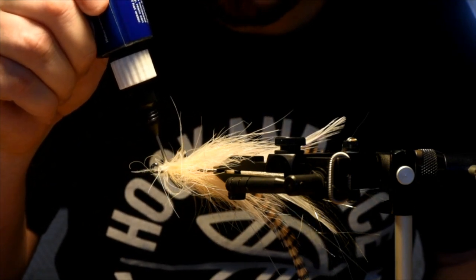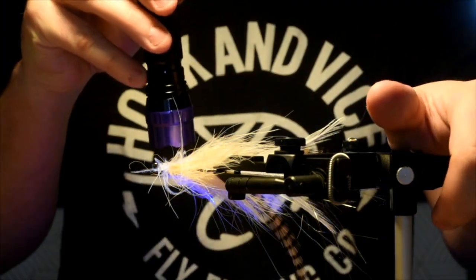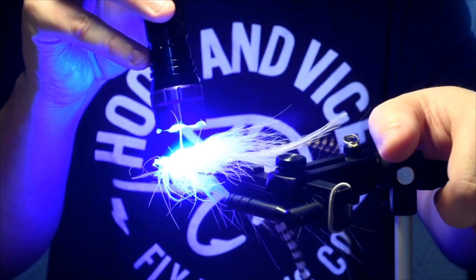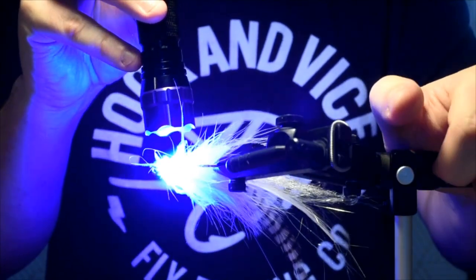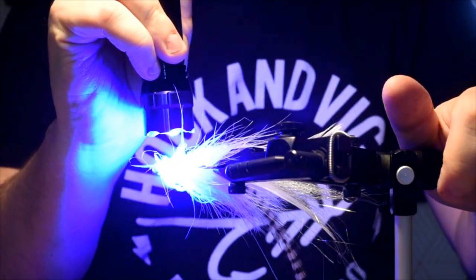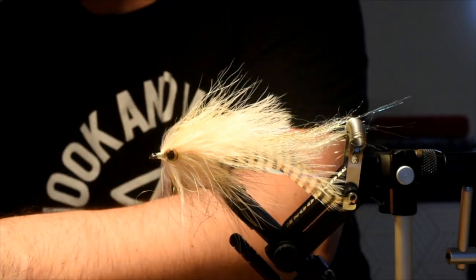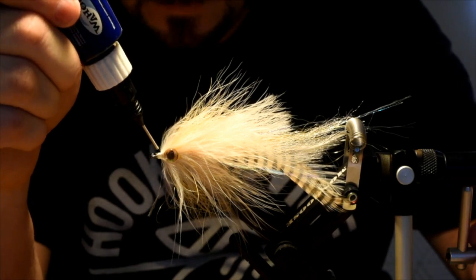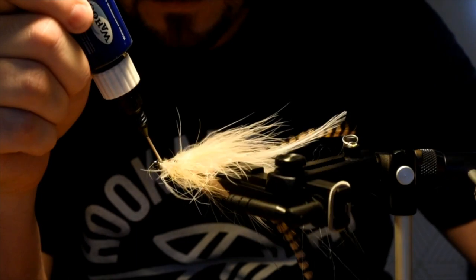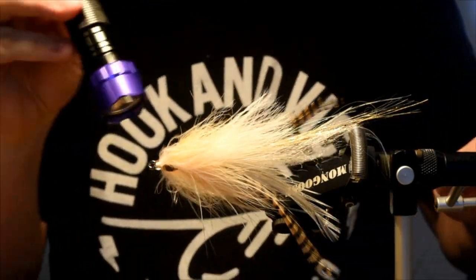Coat that eye, lead right to the thread wraps, cure that up. Some people wear sunglasses when doing the resins — I just try not to look at it. One more little safety tip: once I turn that light off, if I touch this it's actually still going to be hot — it's still curing. So take your time before you start touching stuff. Now I'm just going to seal off all my thread wraps with a bead right around — this is going to really secure those eyes in place and they shouldn't be falling off.